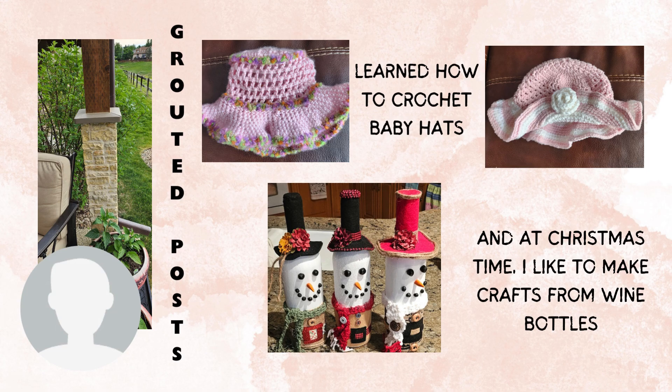The baby hats are my first attempt — I don't think they're too bad. And I love making holiday crafts with wine bottles, so please feel free to look at my posts in November; I have a bunch of them.